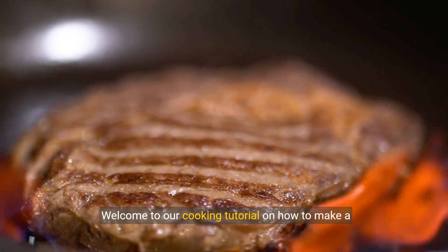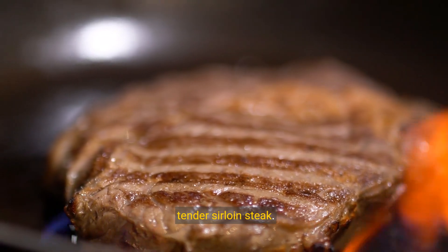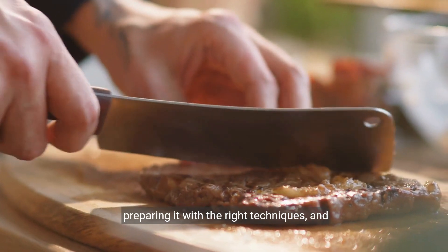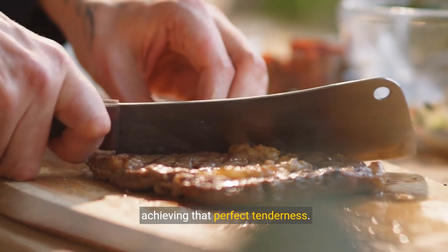Welcome to our cooking tutorial on how to make a tender sirloin steak. Today, we'll guide you through selecting the best steak, preparing it with the right techniques, and achieving that perfect tenderness.